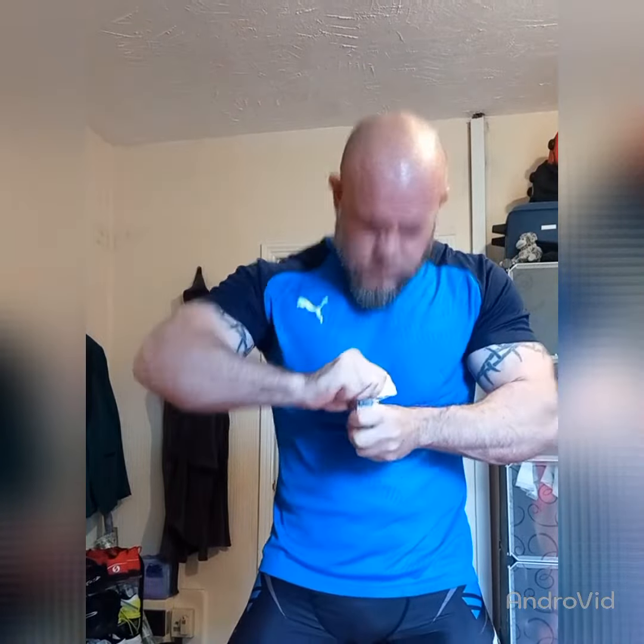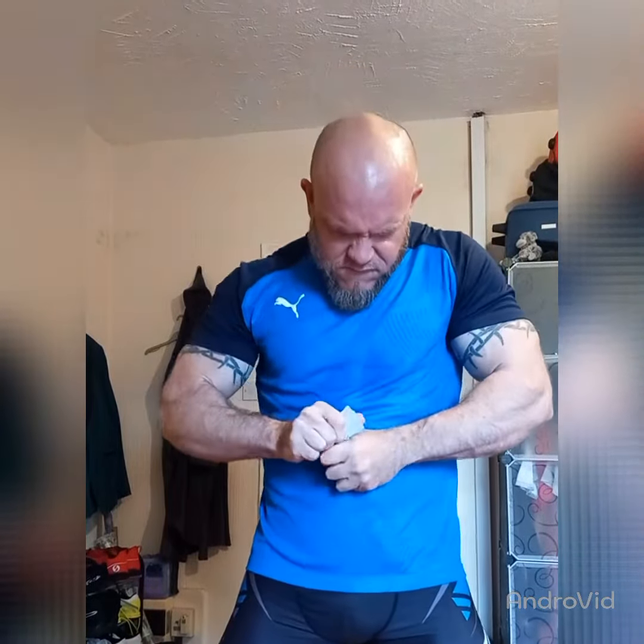Come on. Got you. Even harder actually because it's almost a quarter or a third of a pack. Finally did it.